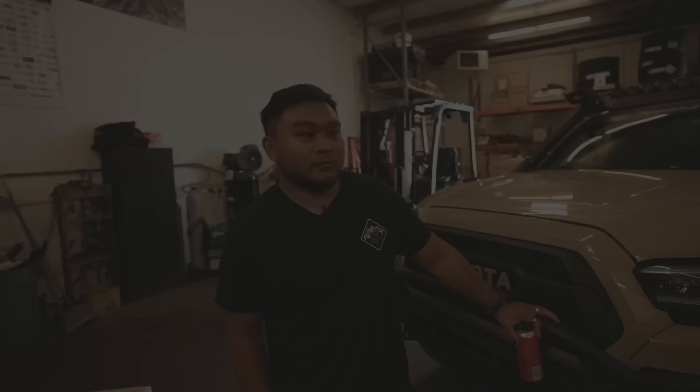Welcome back to the channel. Today we're starting a brand new series called R40 Rigs — kind of like MTV Cribs but with trucks. We're going to be showing you guys cool trucks, talking to the owners about why they did the mods they did. Today we have Patrick and his quicksand Tacoma.